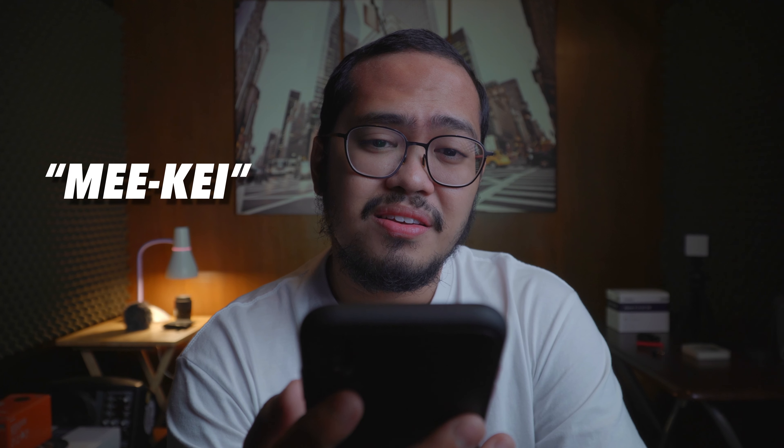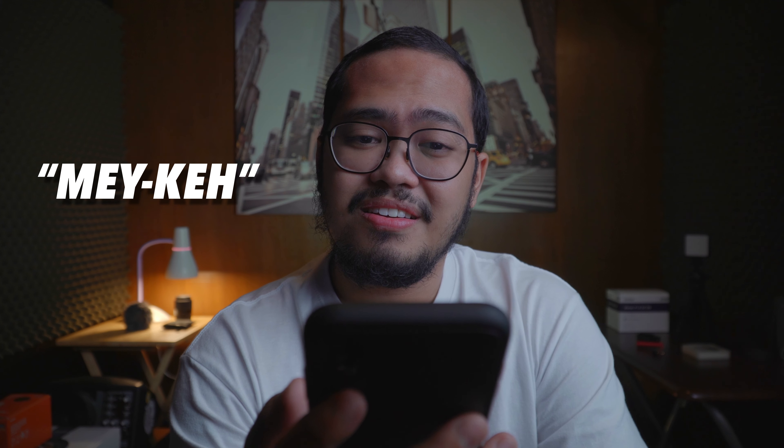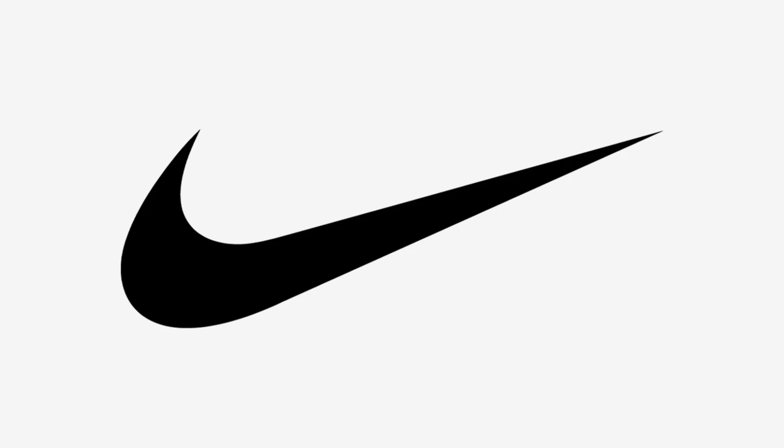Mieke? Mayke? Mikey? Mike? I don't know. Let me know in the comment section. In the meantime, let's go with Mikey.